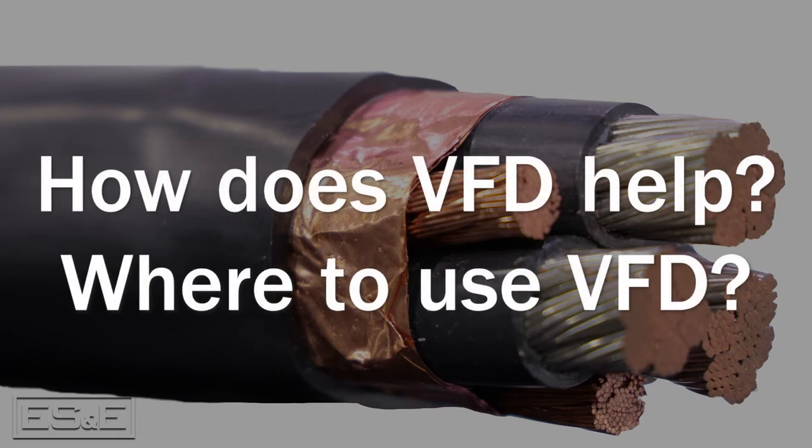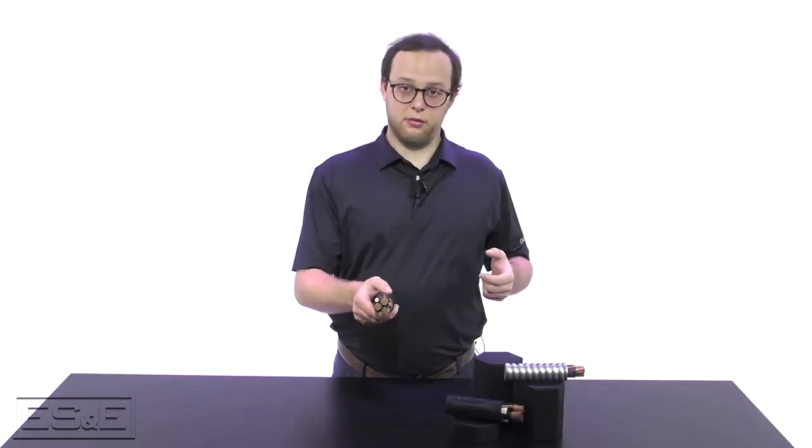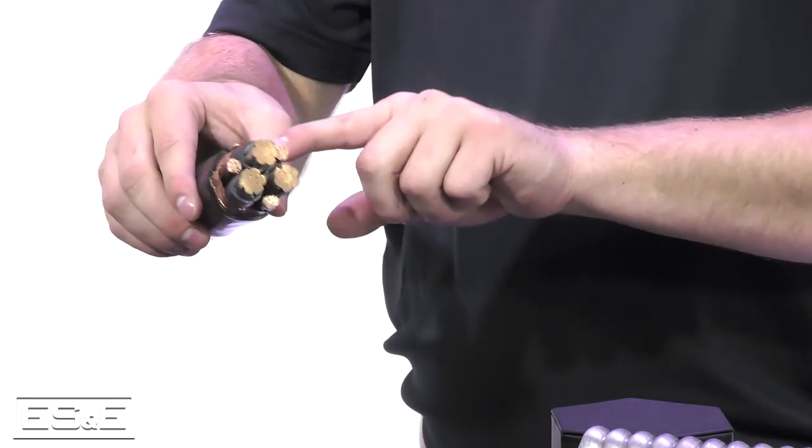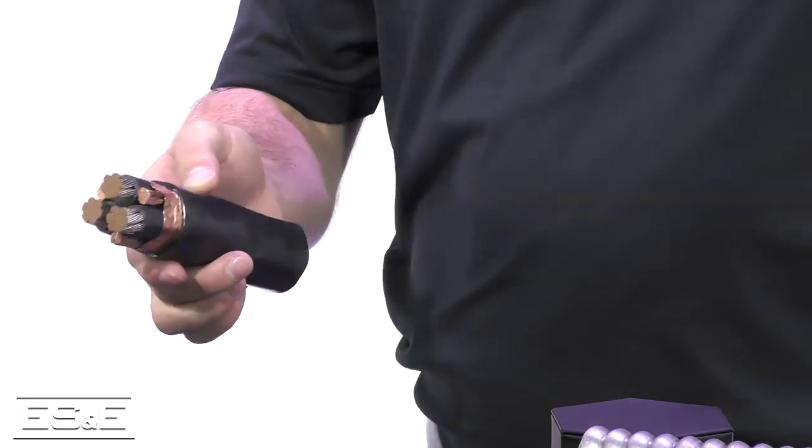So, how does VFD help deal with some of these issues and where should you be using VFD cable? Belden VFD cable — they are originally the developer of the VFD cable. Belden VFD cable helps prevent electrical noise through copper content, the shielding, the ground sizes along with jacket and insulation type, which we'll touch on.